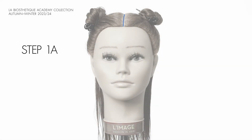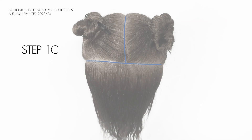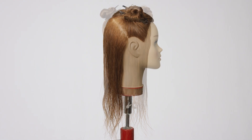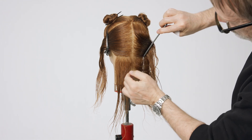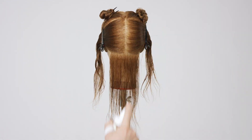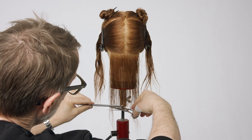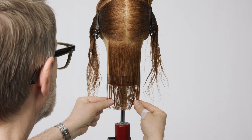Starting at the center parting, create a section below the crown running diagonally to above the ear. Repeat the section symmetrically on the second side. Create a symmetrical horizontal section at the nape. Define the horizontal guideline below the comb and use the fine side of the comb for more control. Check the balance.